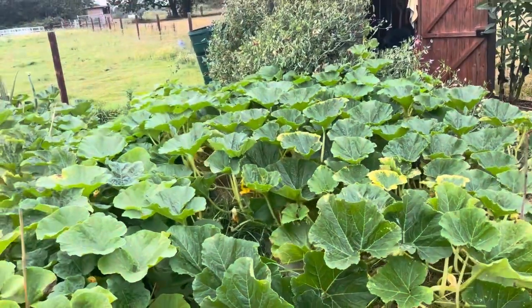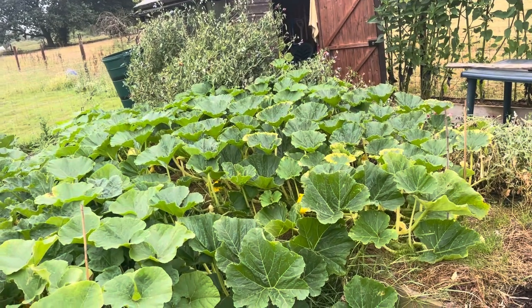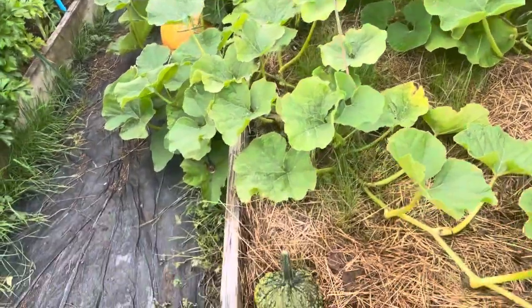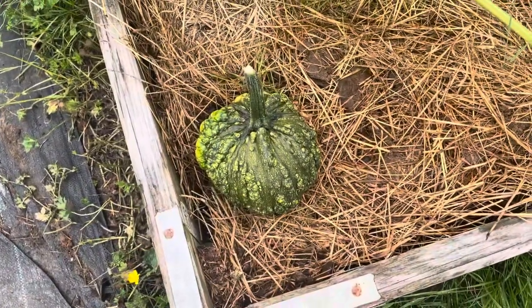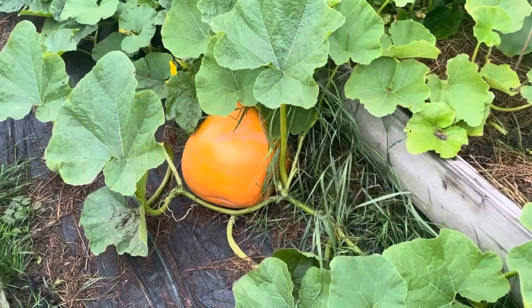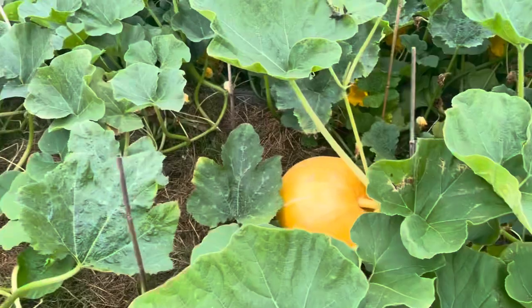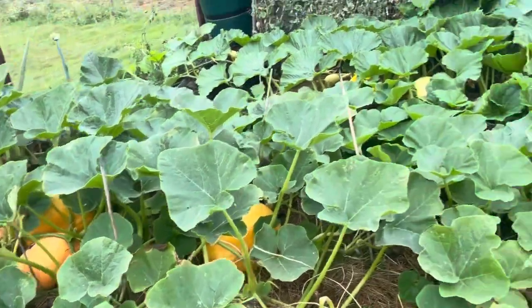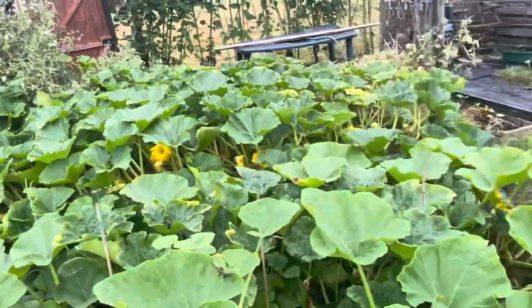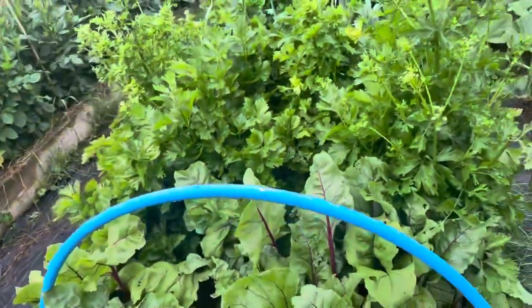The pumpkin beds — that is the giant pumpkins hopefully, and these are normal pumpkins. Had one of these snap off, so that's a zombie pumpkin variety. They've got pumpkins forming through the bed there, and you can just make out one of the giants coming — it'd be nice to get something of size from those.